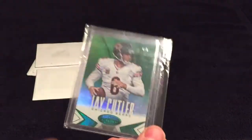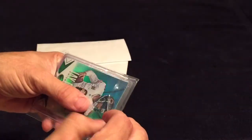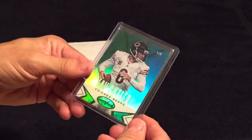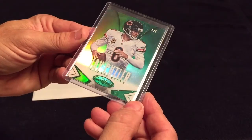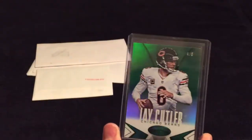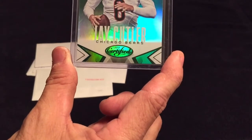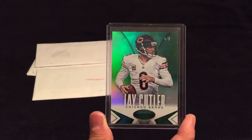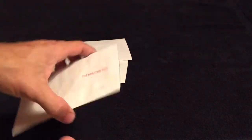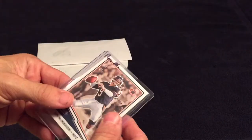Next we have a Jay Cutler out of five, sent in a PWE — a four out of five from 2014 Certified. You would think a card like that would be sent properly, and he actually used first-class tracking and everything, but the cheap bastard stuck it in a PWE instead of using a bubble mailer. Lovely. At least this one put 'non-machinable' on it.